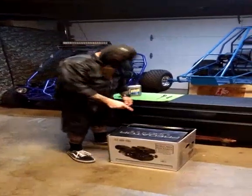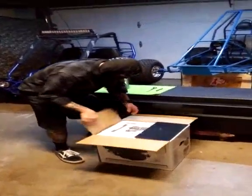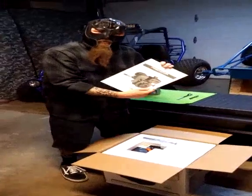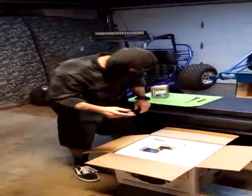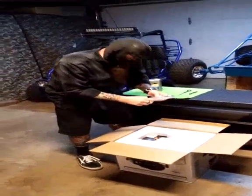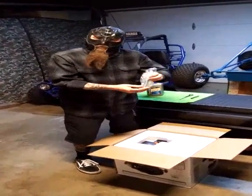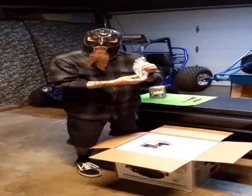First thing to do is get this beast out of the box. Let's open it up and see what we've got inside. Right on top are the directions — make sure you read them, obviously they're important. You also get a special tool to remove the spark plug. This may be useful later to get the broken pieces of your engine out after you grenade this thing.